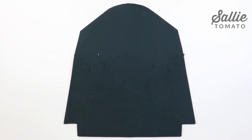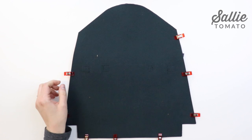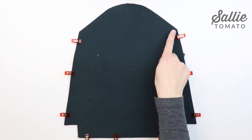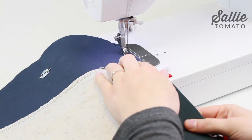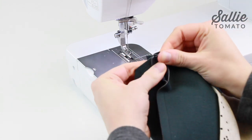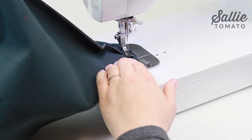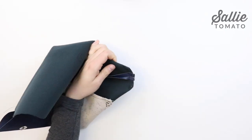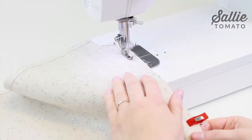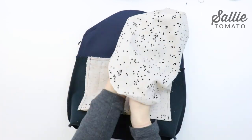Now that our front and back panels are prepped, we're ready to assemble the bag. With right sides together, align all edges of the exterior pieces and sew them together along the sides and the bottom edge only. Then sew one inch in from each side edge along the top, using a three-eighths inch seam allowance. To create the box bottom corners, place right sides together and match the side seam and the bottom seam. Flatten the corner to align the raw edges and sew together with a three-eighths inch seam allowance, then trim excess fabric to reduce bulk. Repeat the same steps to assemble the lining using a half inch seam allowance, trim the corners, and turn the lining right side out.